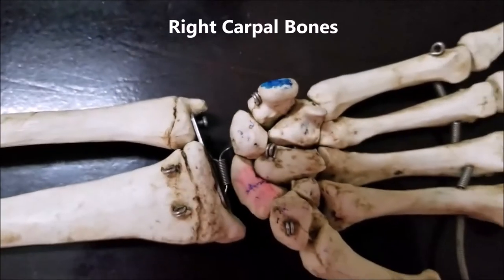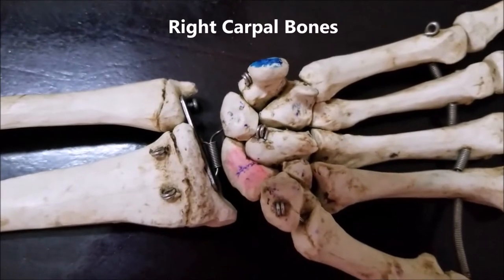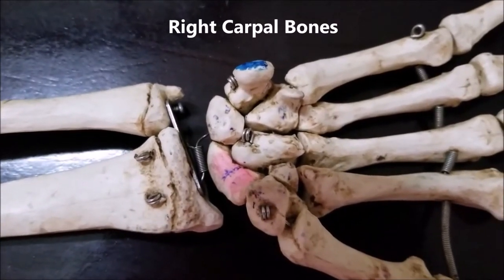Good day everybody, this is Dr. Sanjay Sanyal, professor and department chair. This is going to be a demonstration of the carpal bones and their associated joints.